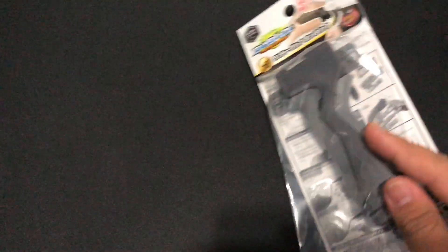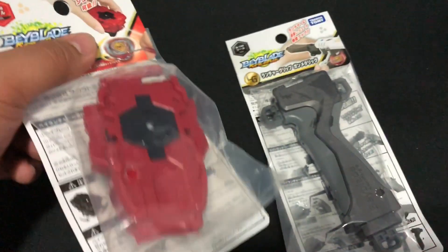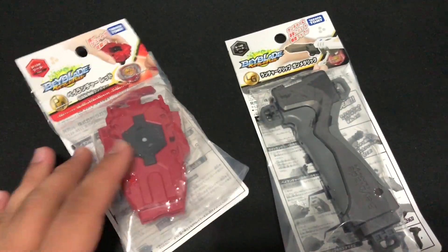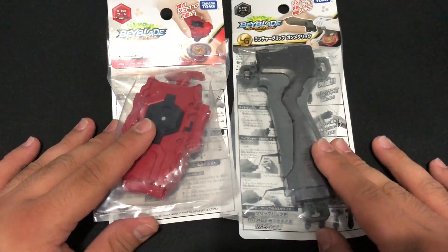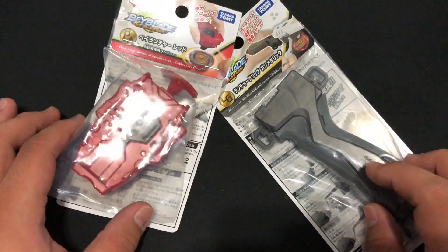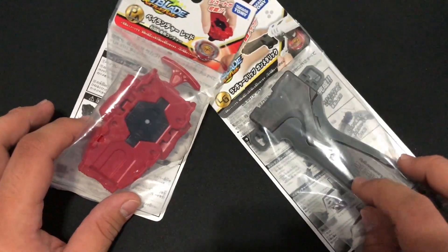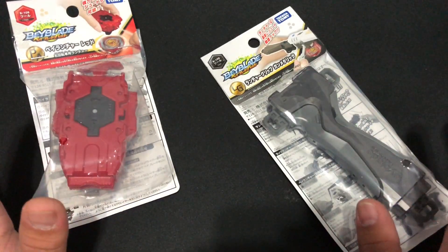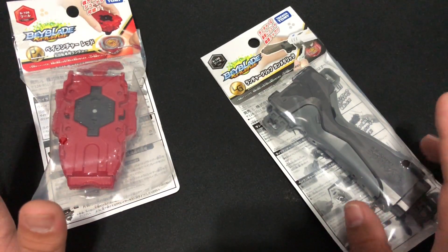What's up guys, Mactoverse here, and today I have something special. I bought something from Japan that I saw in the toy shops. This is the gun metal grip and they call this the big launcher red. This is the setup that Aiga is using, so let's open this up and maybe do a quick test launch.